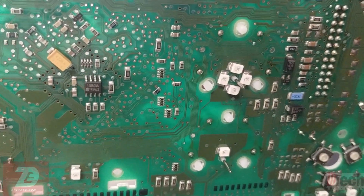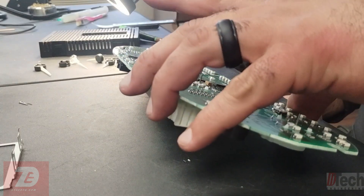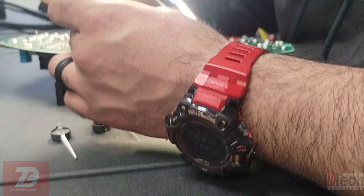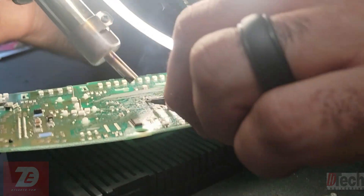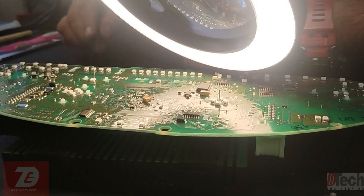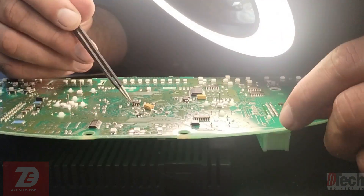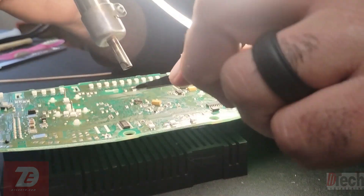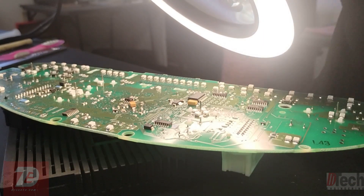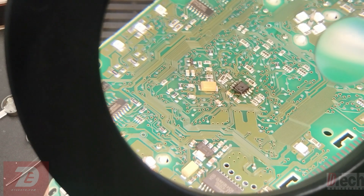And there is the EEPROM — that guy there. Just to reassure that those legs are on the pad, I'm going to touch them with the soldering iron.